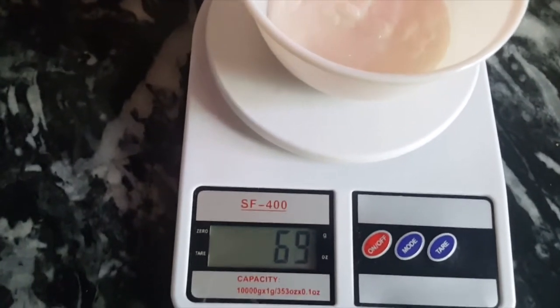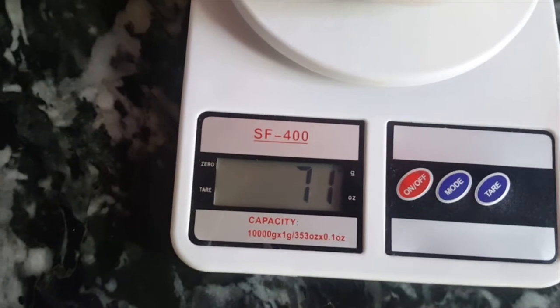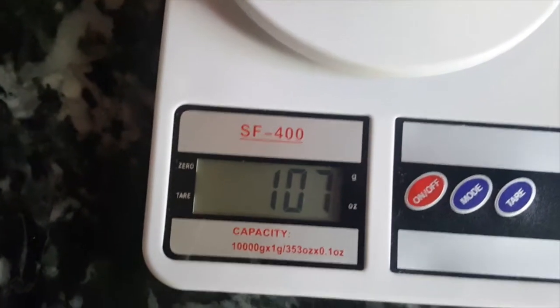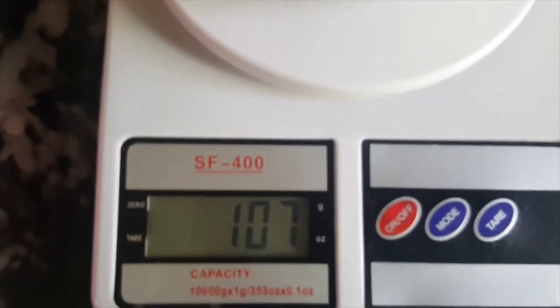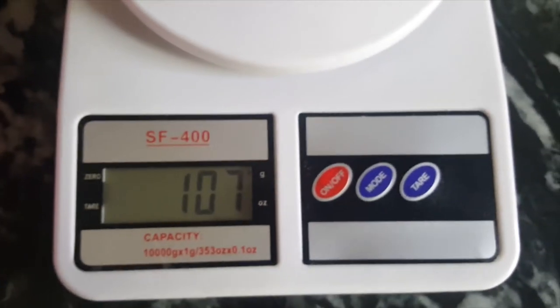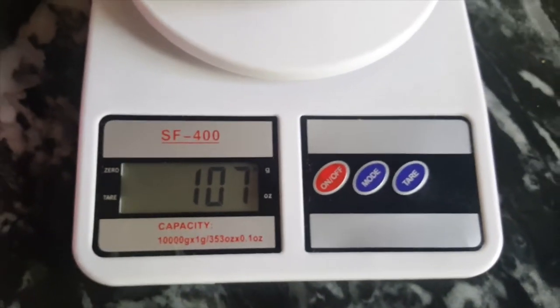This one is 71 grams, and this one is 107 grams — yogurt, 7 grams. So 107 grams, so it's about 100 grams.